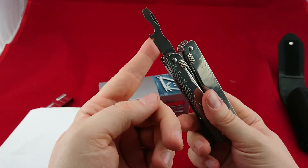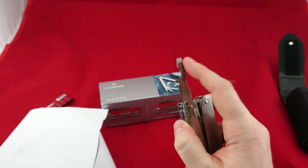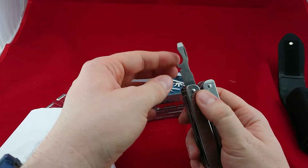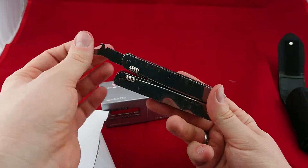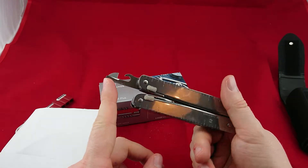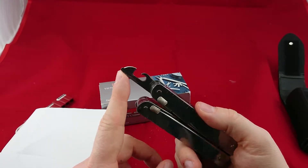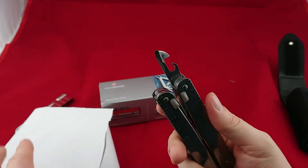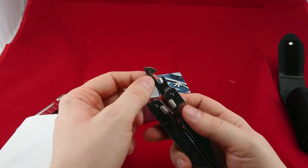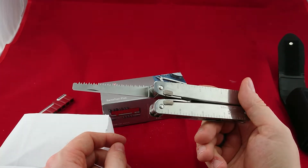Here we have the bottle opener combined with a medium screwdriver — I think this is the one I use the most. It works quite nicely, and since normal screws aren't usually sunk that deep, the thick base is no big deal. I haven't opened a bottle with it but they usually work well too, though bottle caps are getting rarer. We also have the tin can opener here, which is supposedly quite good but I haven't used it. Then there's a smaller screwdriver here, but it always gives me problems — it doesn't work very well in my case, so it's usually the least-used tool.